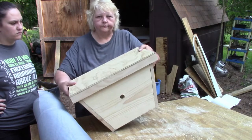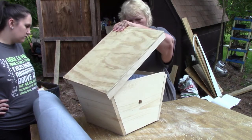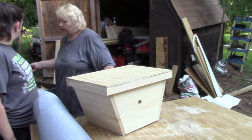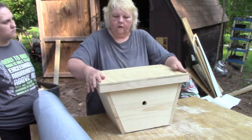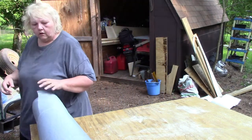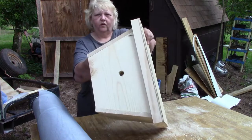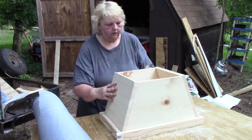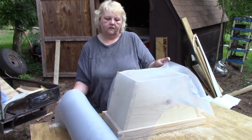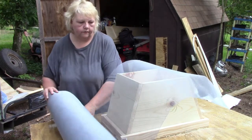Okay, so this one is ready to go, just like that. I've got two more that I need to put screen on. They've got the hole in them, so I'm going to put screen on the bottom of these.